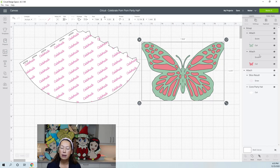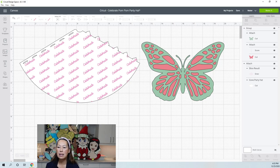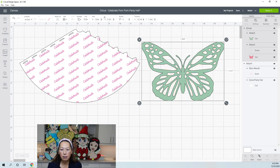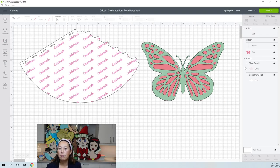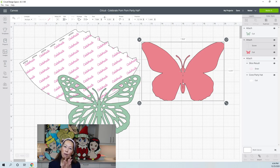In the layers panel, this butterfly has two colors — a green layer and a pink layer — plus score lines. It's scoring down the middle of both layers so you can fold it easily. If you don't want the scoring, you can select that layer and hit delete and the scoring disappears. The butterfly is also grouped together. To see the individual layers, you can ungroup it, and then you can move each piece separately — the green layer and the pink layer.